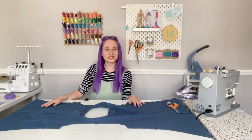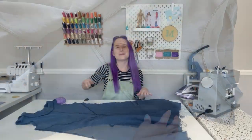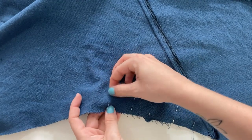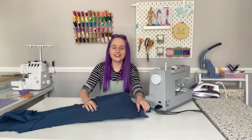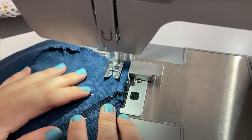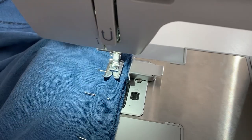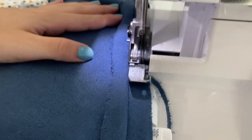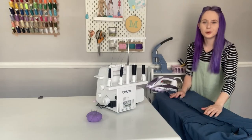The next step is to join the tunic at the sides. Pin the front and back pieces together with right sides facing each other, then head to the sewing machine to stitch them together leaving 5/8 of an inch seam allowance. Take the pins out, finish the raw edges, and press the seam allowance open with the iron.